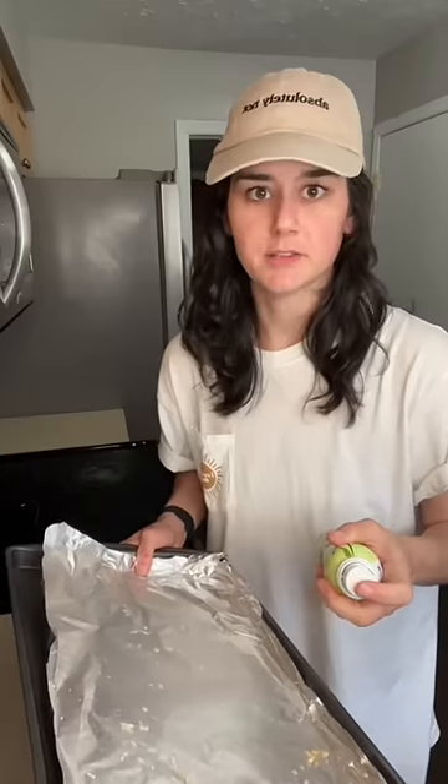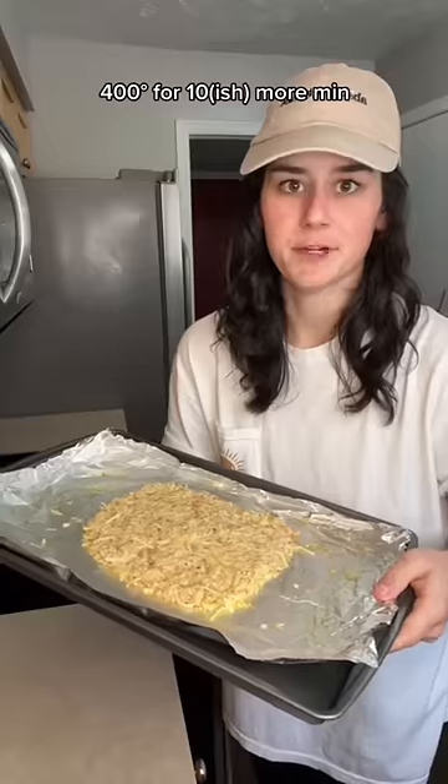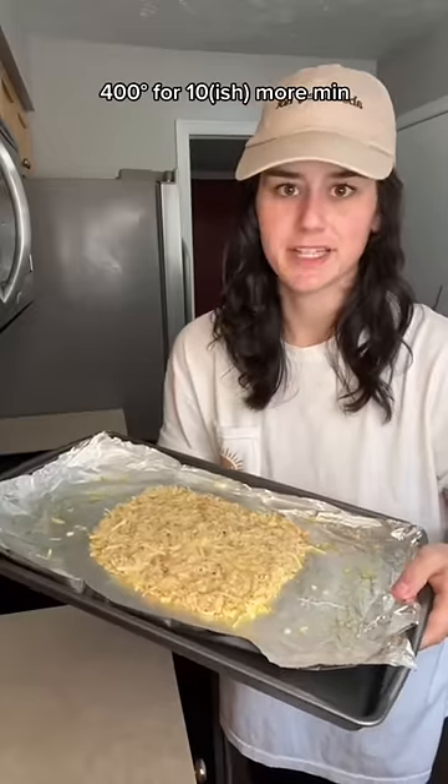Begging you for the love of God, do not forget to grease your pan because it will stick and you will be eating foil with your dinner. Squish her real good. 400 degrees for about 15 minutes or until it gets all melty and stuck in the oven. We're looking for flimsy but firm.